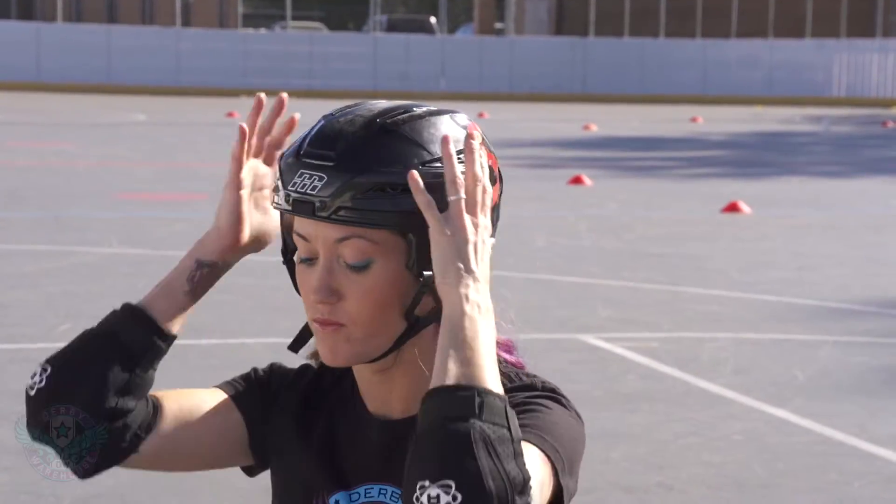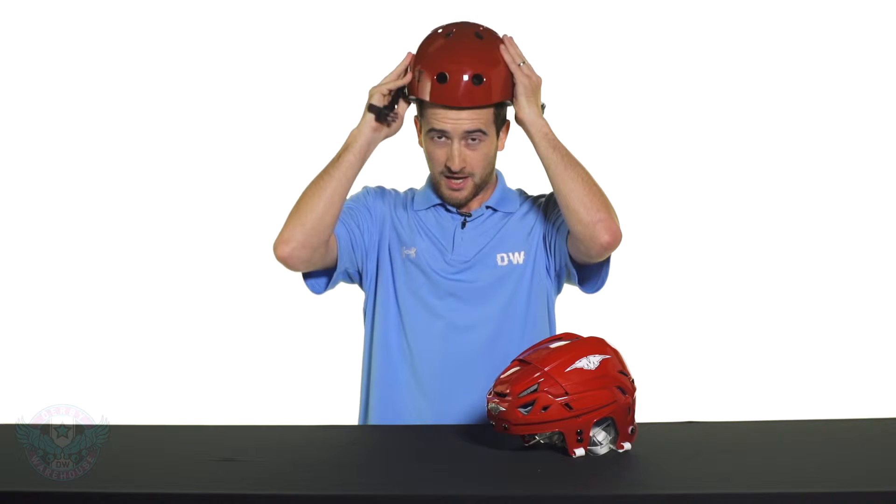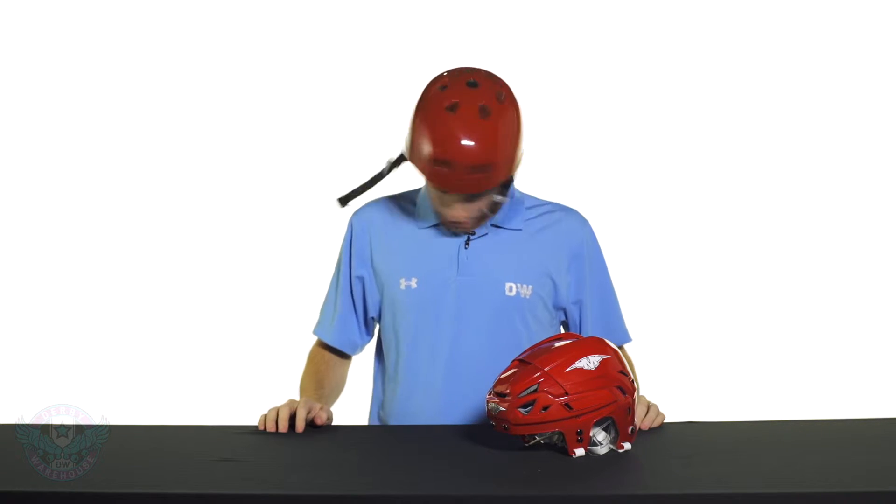Now that you have the proper size helmet, you'll want to check for a good snug fit. With skate helmets, go ahead and slide it on your head and check to make sure there are no gaps between your skull and the helmet. Go ahead and give it a good shake in all directions — even without the chin strap, this should be nice and secure and move only minimally if at all.